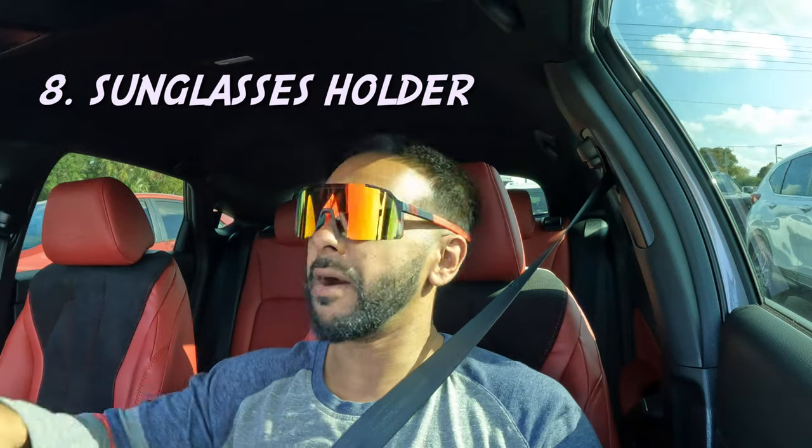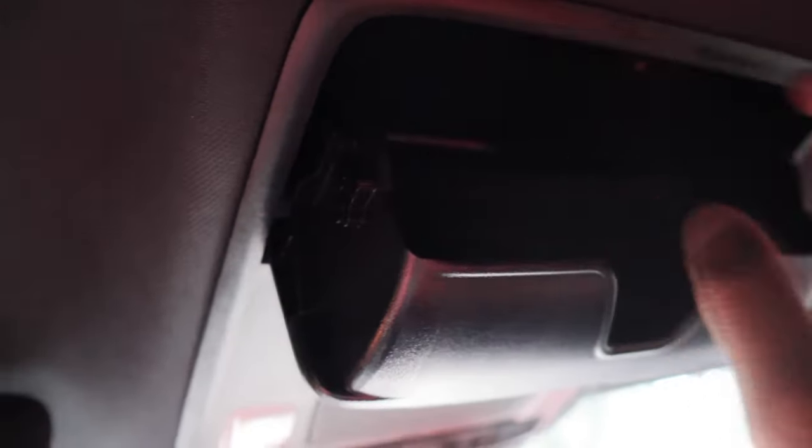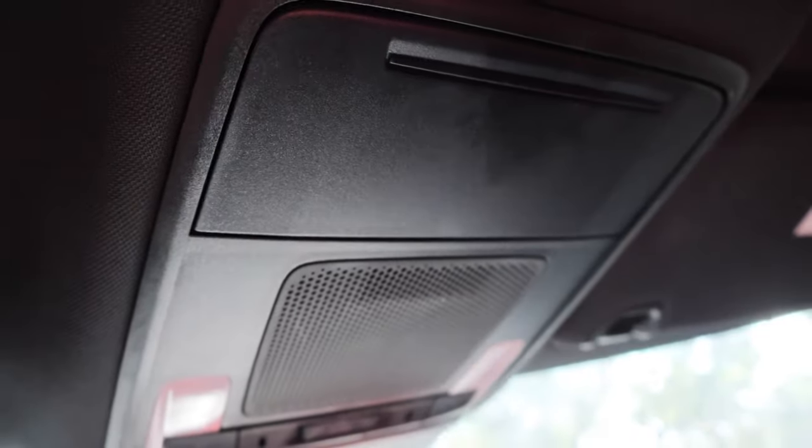Number eight is the sunglass holder. It doesn't rattle by itself, but if I put my sunglasses in there it rattles. I've tried with different pairs of sunglasses and it just rattles. I'm a guy that picks up on little micro sounds and it gets me on edge. They should have had some padding in there — I'm going to figure out how to make that thing stop rattling.